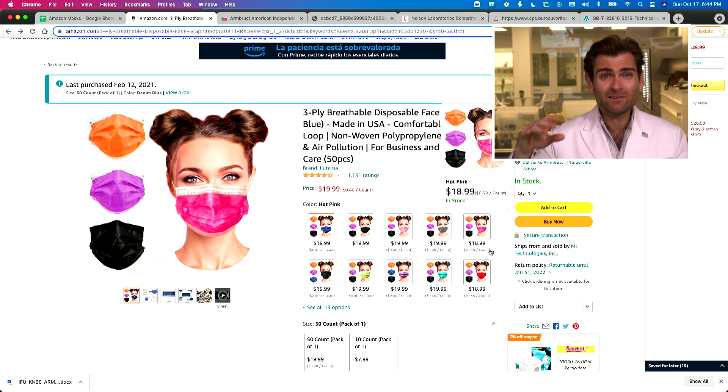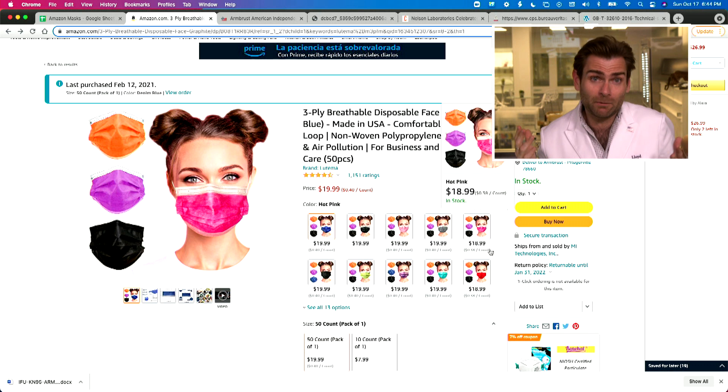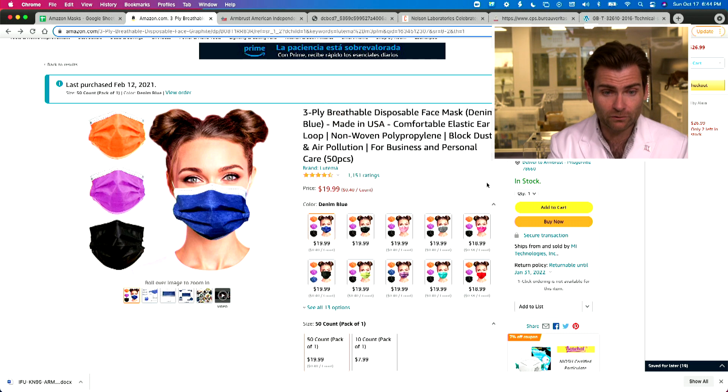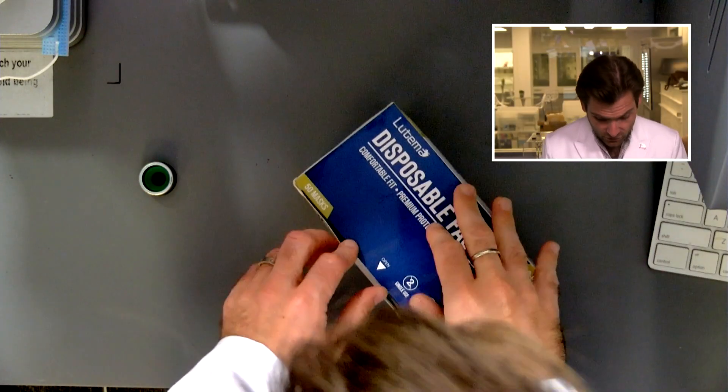We bought a bunch of these Lutema masks because they have so many different kinds. We basically looked at all the most popular masks on Amazon and just kept purchasing because we weren't paying attention and ended up buying a lot of different kinds. I think this is the light blue version of their three-ply mask. Let's look at the box real quick — they're an American manufacturer.